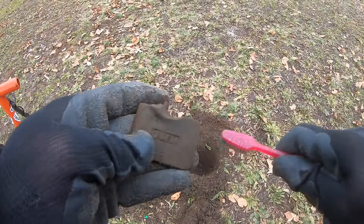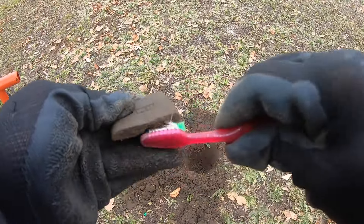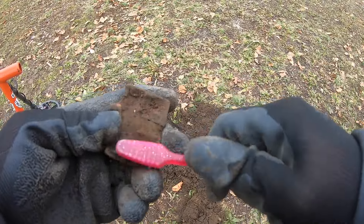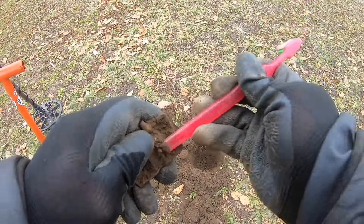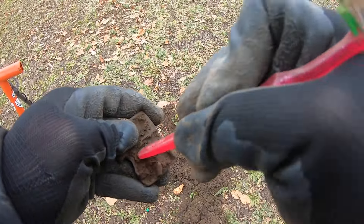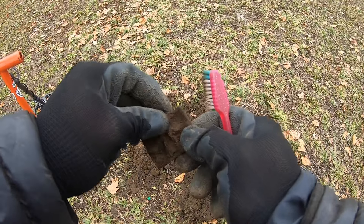Looks like we got ourselves part of an old padlock over here — marked JWM — missing just the front face part of it. I tried looking in to see if there was more in the hole but didn't see anything. Looks like a whole bunch of it's out — this piece was bent and broke.